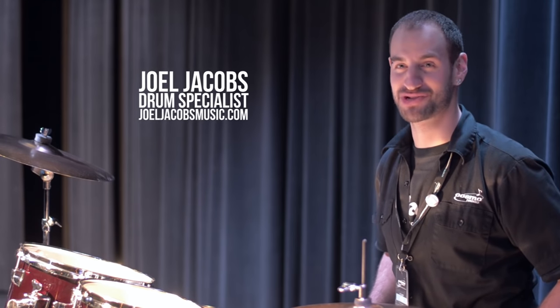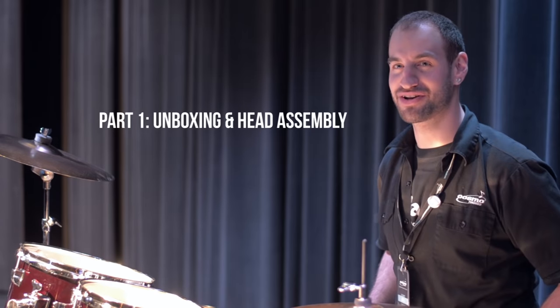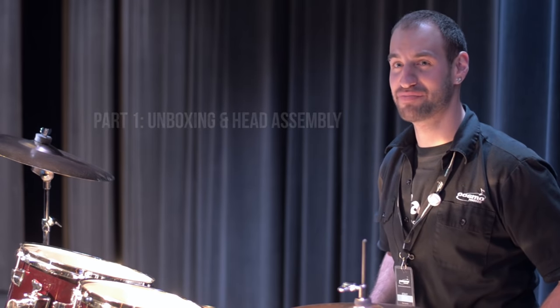Hi everybody, this is Joel from the Cosmo Music Drum Department. Today we're going to show you how to set up a drum kit from out of the box to this.